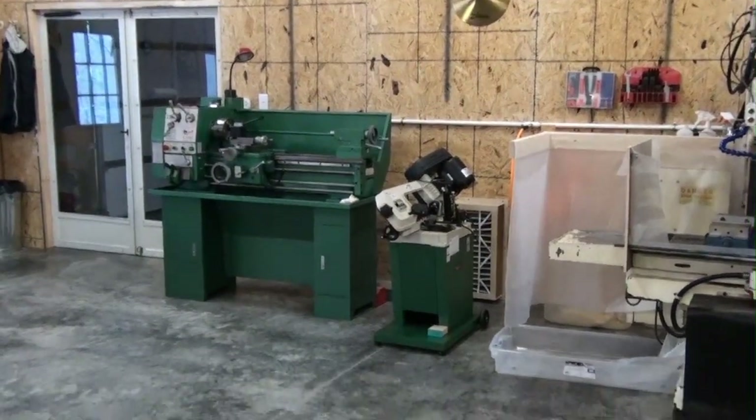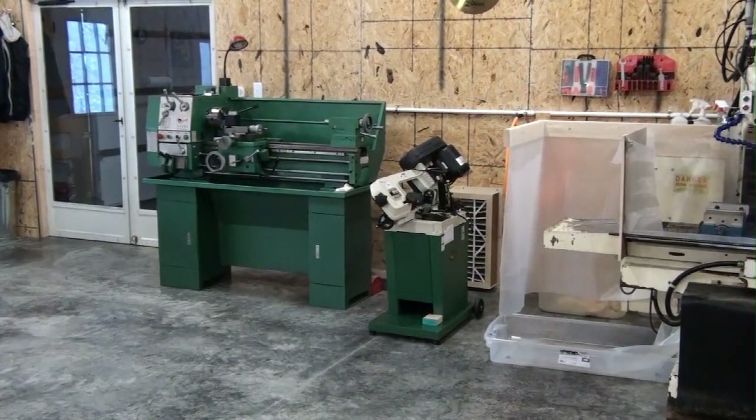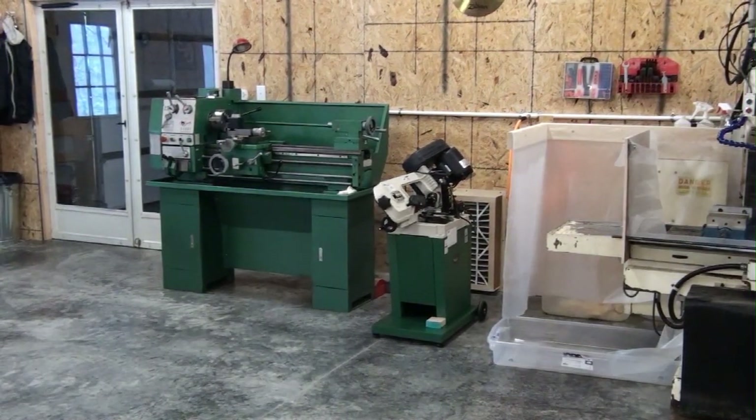Then I've got a Grizzly G4003 lathe, which is still manual. That's one of my projects that we might do later on this year or maybe next year — convert it over to CNC. There are some things I'd like to do on it where it'd be nice to have CNC to make repetitive stuff a little easier. But for the time being we're going to leave it manual, though that may be a project to look forward to in the future.